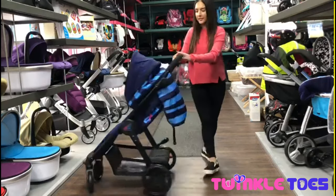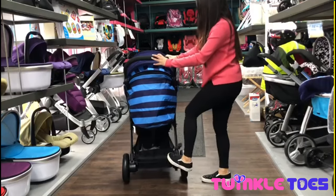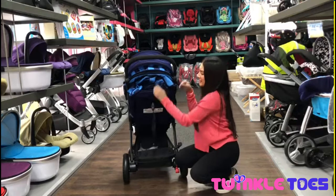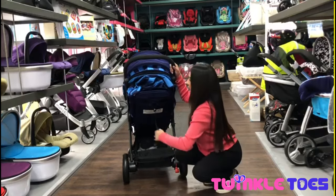Now I want to show you the backrest. It's got a cover at the back, which is useful when using this on recline.